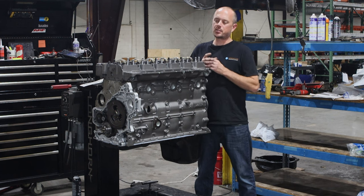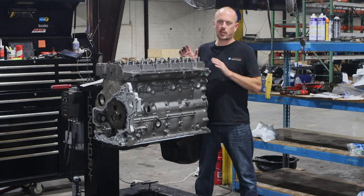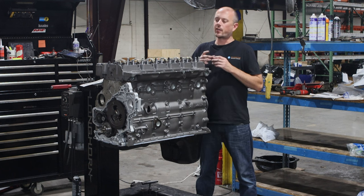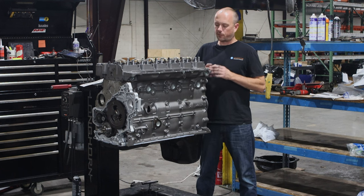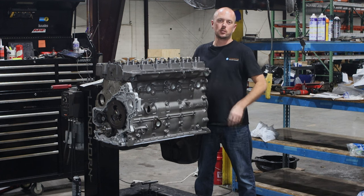The valve seats in the heads of the Cummins engines — and it's really all of them, it doesn't have to be the 6.7, the 5.9, or the 12 valve, they all had this issue. The valve seats can fall out, and when they fall out they contact the piston, cause damage, tear the engine apart, and you're starting fresh.